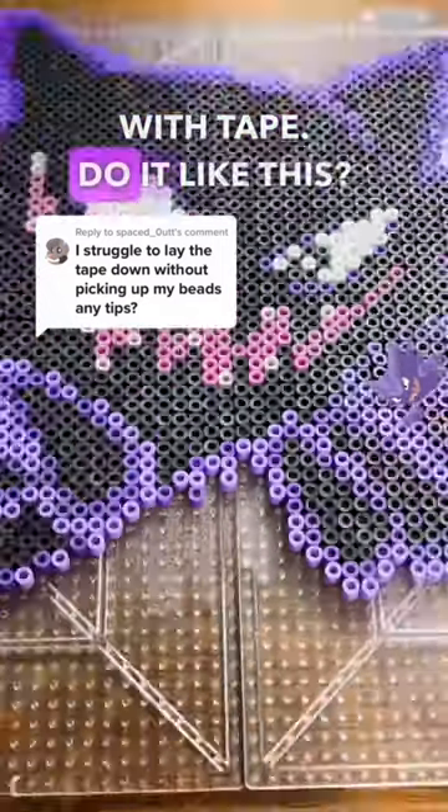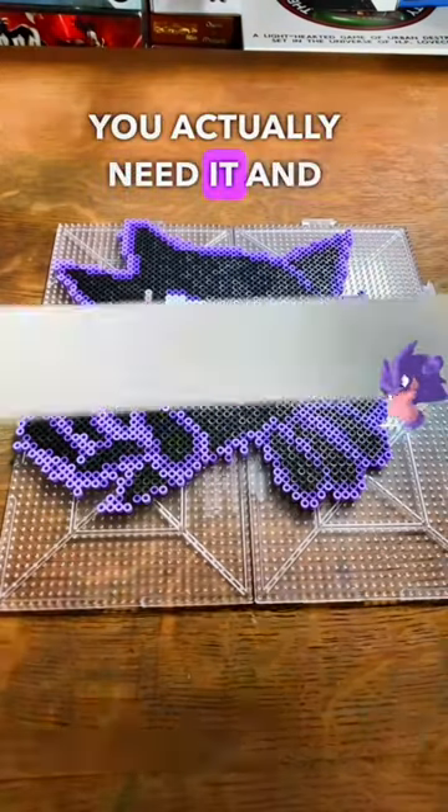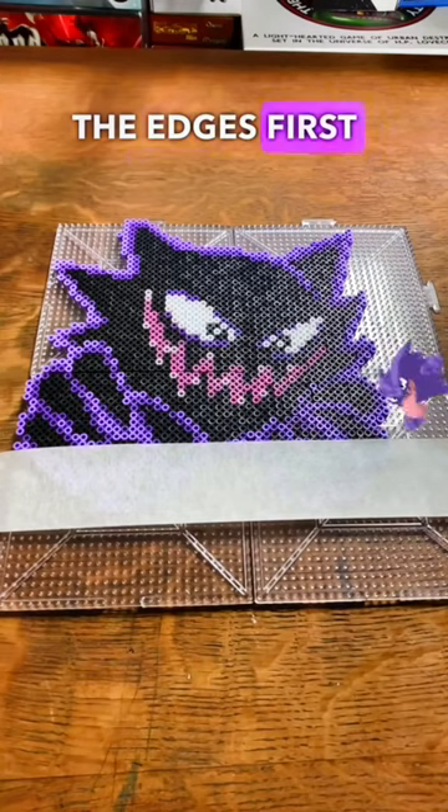Don't mess up your Perlers with tape — do it like this. Always cut your tape longer than you actually need it. And when you put it on, you want to pull it tight, and you always button down the edges first, like this.